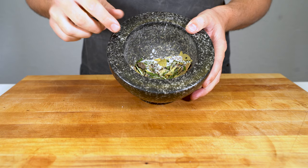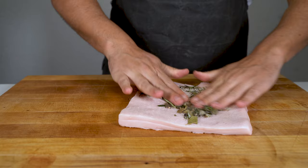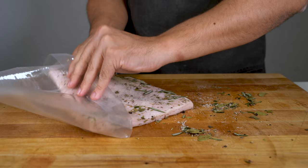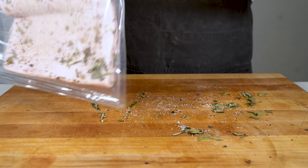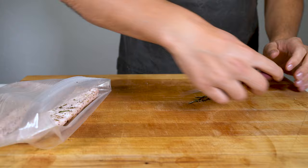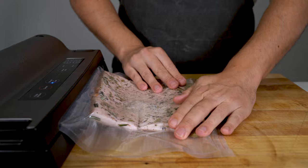Add the spice mix onto the pork back fat and distribute it evenly on the front and back side, then add it to a vacuum bag. This is what makes this method so foolproof and easy — you just calculate the salt, the cure, and the spices depending on the weight of the pork back fat. Make sure everything goes into the vacuum bag: all the salt, all the cure, all the spices — then vacuum seal the back fat.